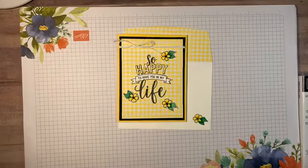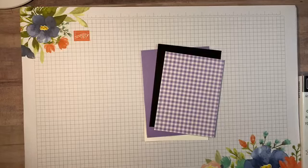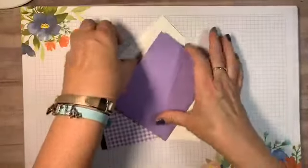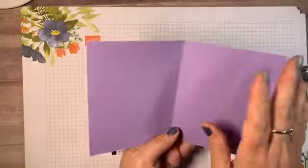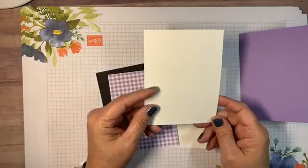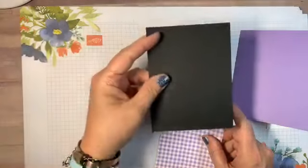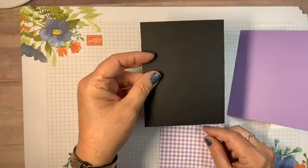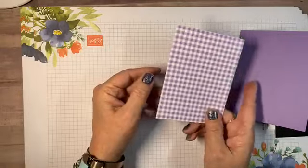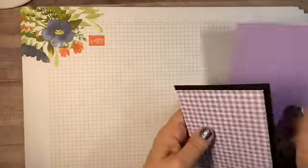We're gonna use Highland Heather, which also looks good with black. For your card base you'll need a piece of Highland Heather, five and a half by eight and a half, scored in the middle at four and a quarter. You'll need a piece of Whisper White for the inside at four by five and a quarter, a piece of Basic Black for the mat at four by five and a quarter, and a piece of Gingham Gala at three and three quarters by five.